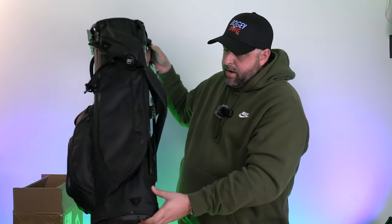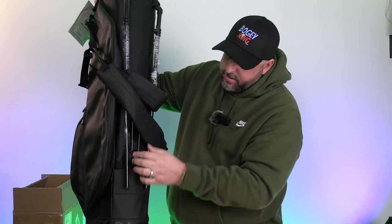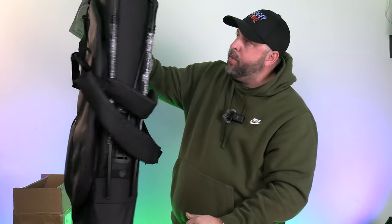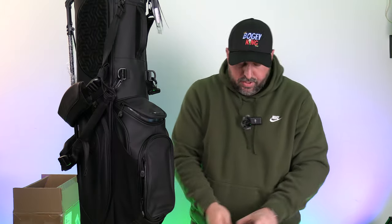It says 'For The Weekend' on the bottom. It has a nice solid base so it'll stand upright in a car. I also like that where the legs come down and take wear and tear, there's extra padding and reinforcement — that's a thoughtful design detail.